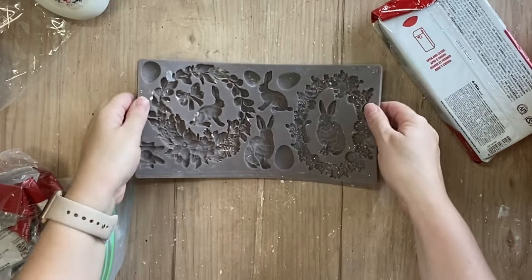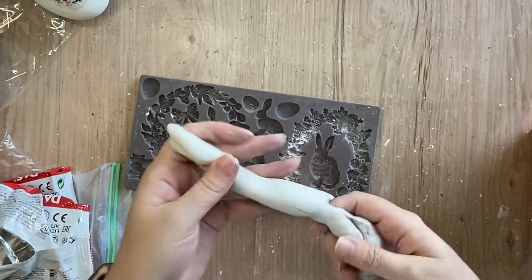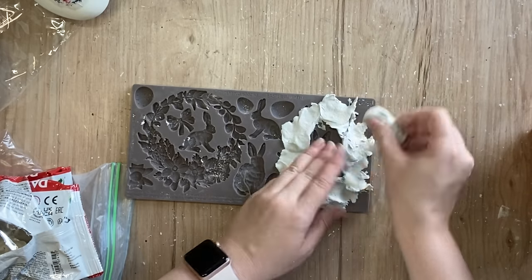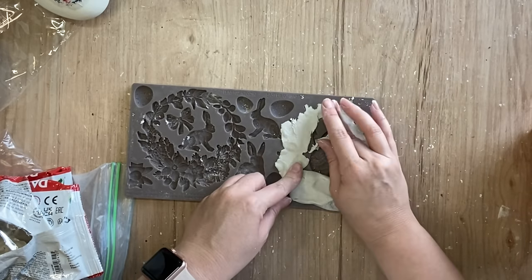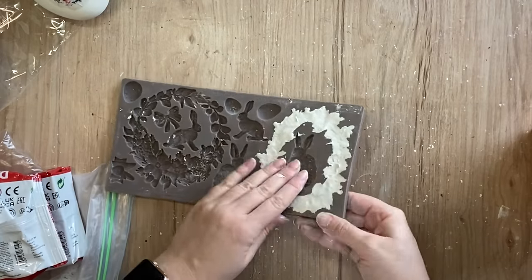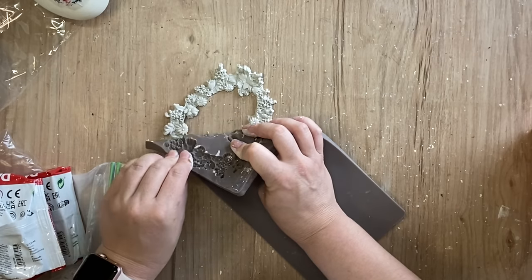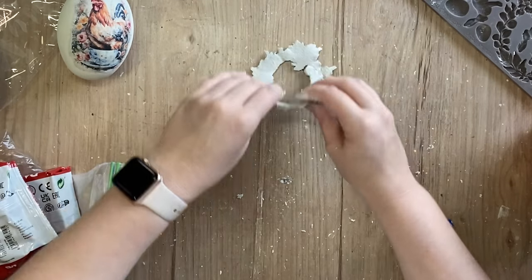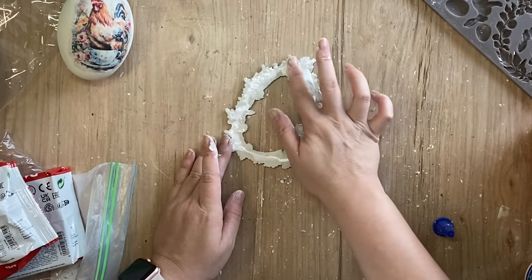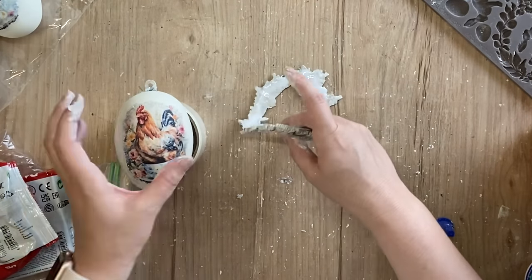Next I'm going to take Redesign's new Easter wreaths mold and dust the wreath on the right with cornstarch, then work some dust air dry clay into the design — pressing it in first, filling it up, then using my thumbs to push out the excess clay. Once I finished cleaning up the edges I flexed the mold, flipped the design over, and let gravity help release the casting. I then added Sealy's quick set wood glue to the back and spread that over the entire casting to make sure it would all get stuck down well, then applied it over the top of our egg.